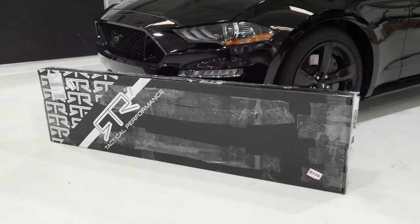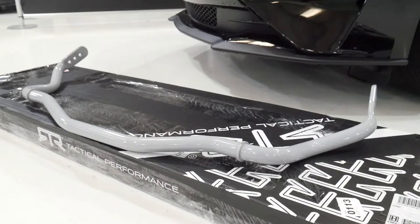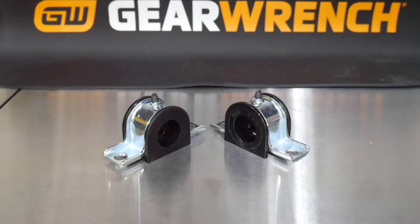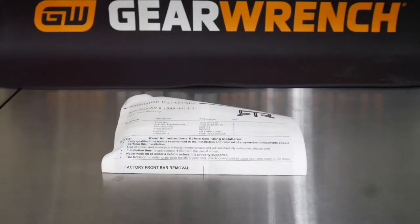Inside your box for the front sway bar you'll find your front adjustable sway bar, your hardware kit which includes grease for your bushings and your new brackets and sway bar bushings, along with your installation instructions.